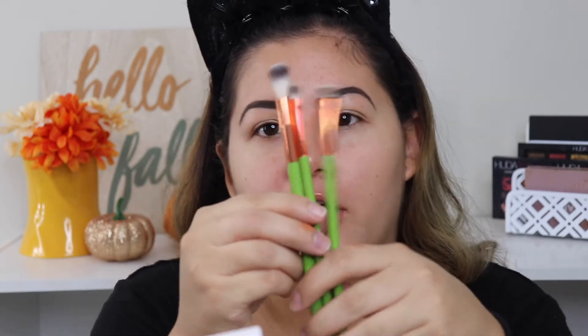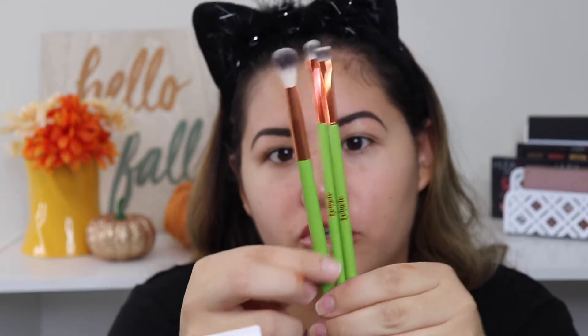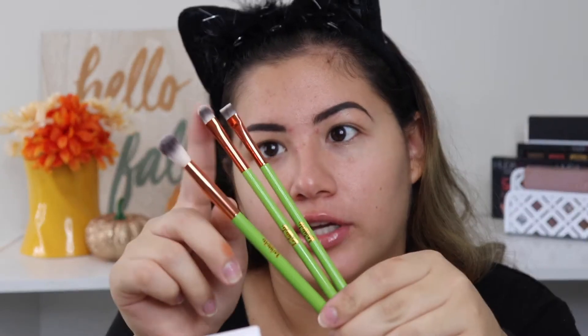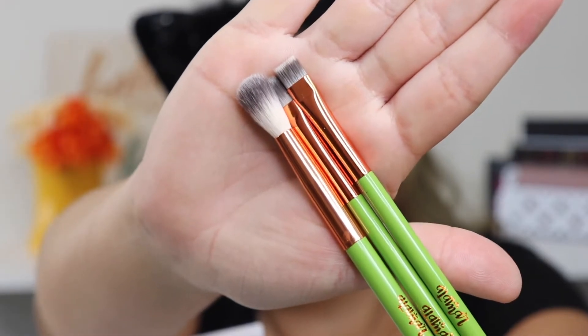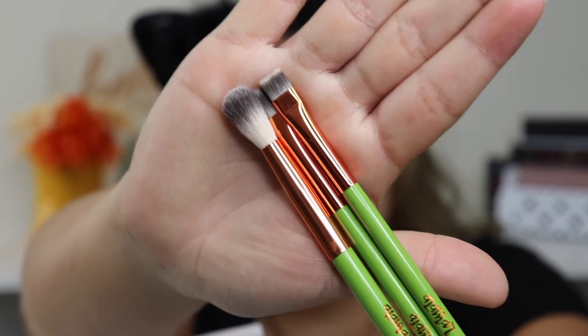I have three of the Alamar Cosmetics brush set — they all come in a little trio. You get a blending brush, an all-over shader or lid brush for shimmer, and a flat definer brush. They look like really nice quality and I like the packaging. First I'm going to take this all-over crease brush.